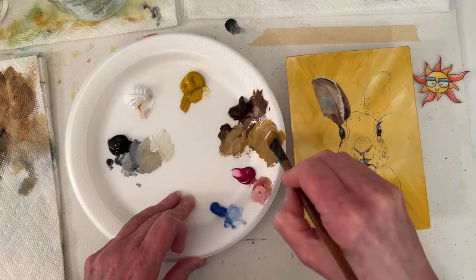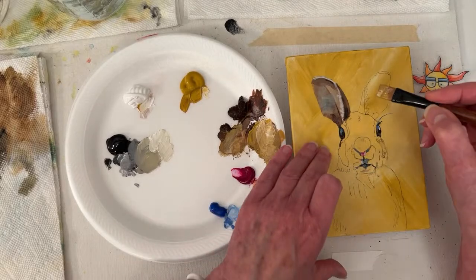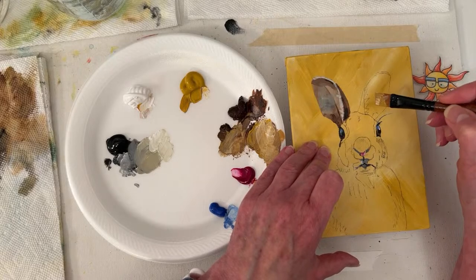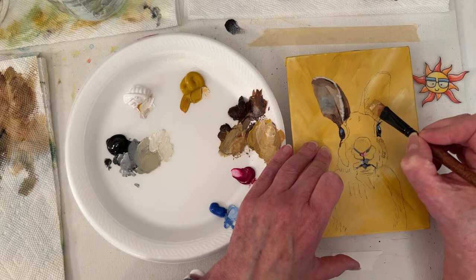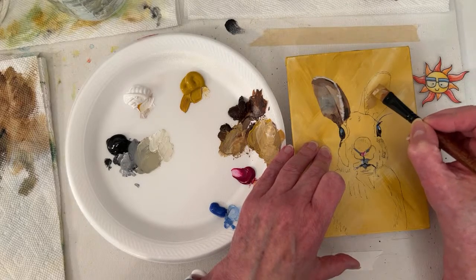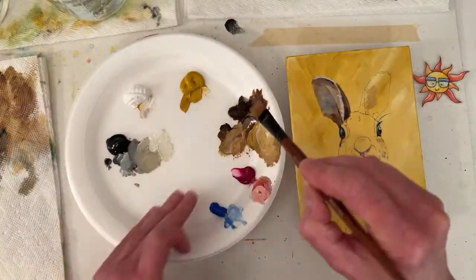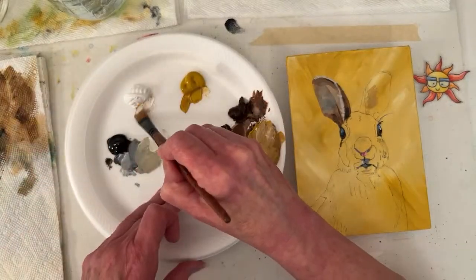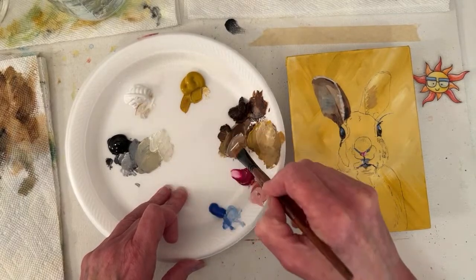I think the true test of if this bunny turns out is if Jack likes it or not, because he's our resident bunny person. My son really likes rabbits — I want him to get one so bad. I have seen them do extreme zoomies, so I get what he means by wanting an entire room for the rabbit and rabbit things. It'd be so cute.